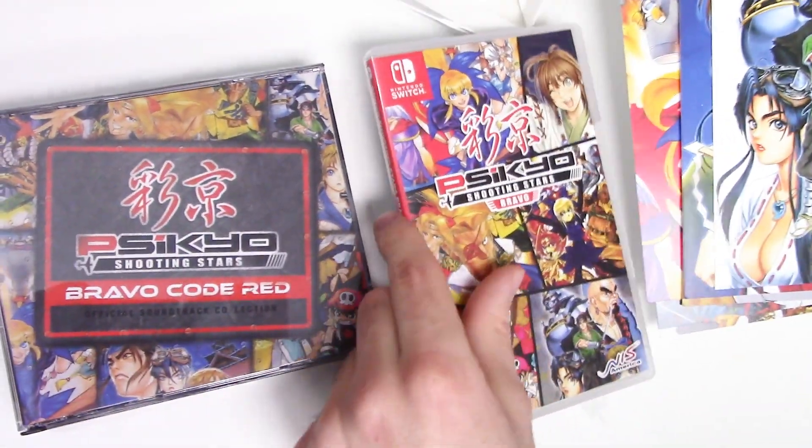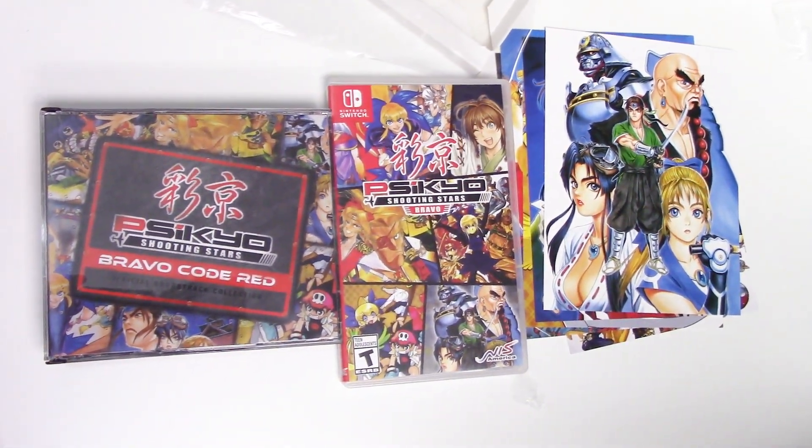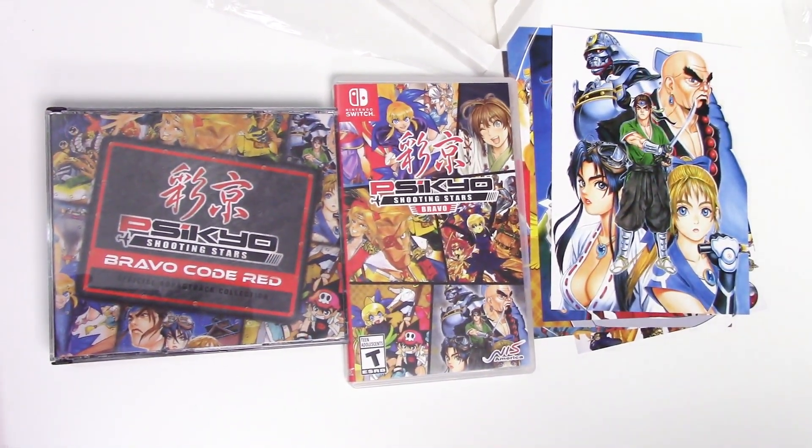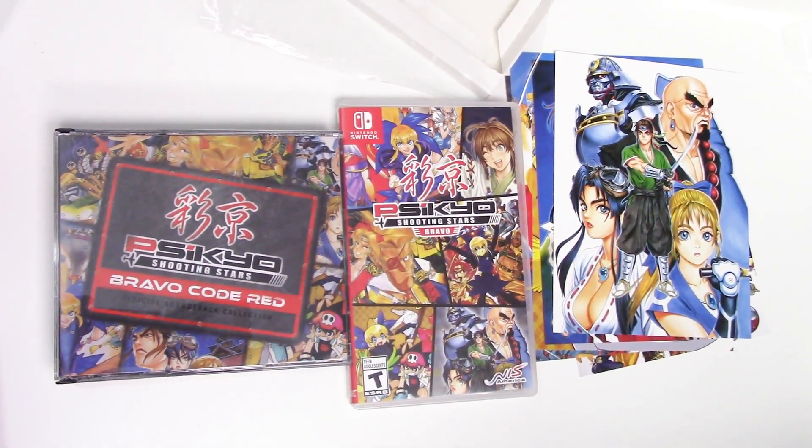That'll do it for this unboxing of Psycho Shooting Stars Bravo for the Nintendo Switch. As always, thank you guys for staying tuned to PopnGames for these unboxings. If you enjoyed this one, you can let us know by liking, commenting, subscribing, and clicking that bell. Thanks for watching, bye bye!